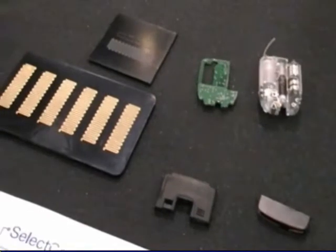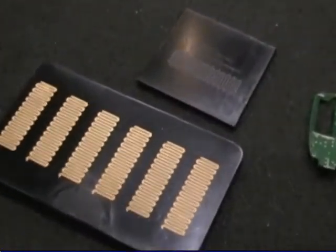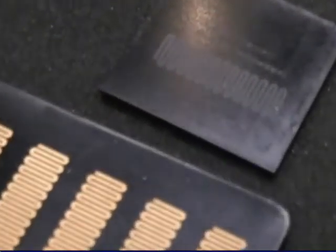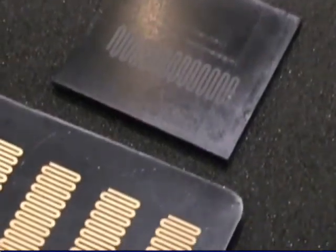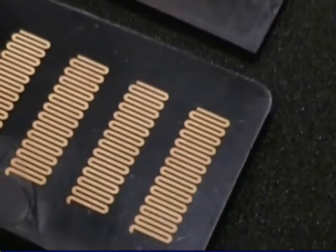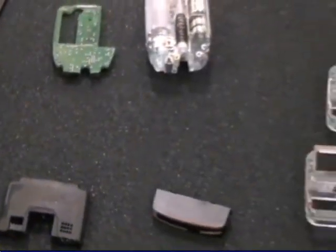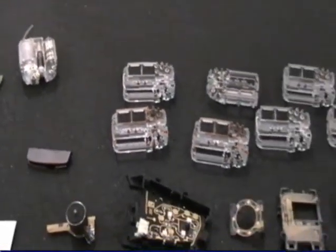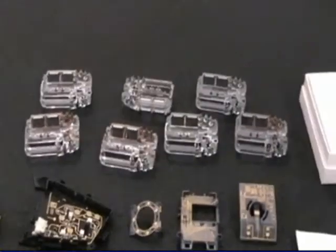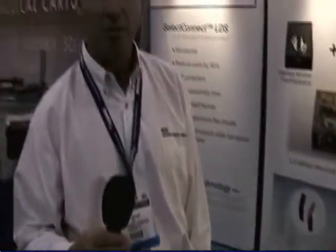And that metallic trace has enough physical characteristics to attract plating onto the part. So at Select Connect Technology, we will plate that metallic trace with copper, nickel, and gold. We're finding use with this coating technology in a wide range of medical devices where medical device manufacturers are looking to miniaturize their components and reduce cost. Miniaturization is accomplished by taking out a circuit board, taking out a wiring harness or a flex circuit, and embedding the circuit right onto the molded enclosure of the part.